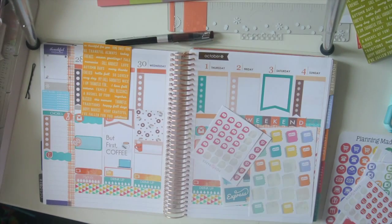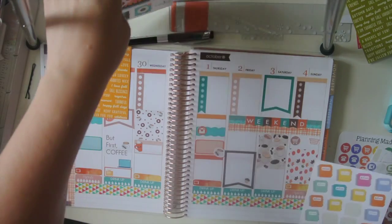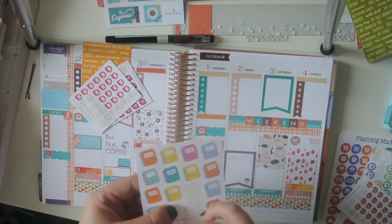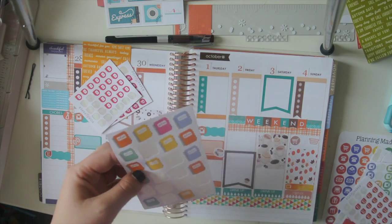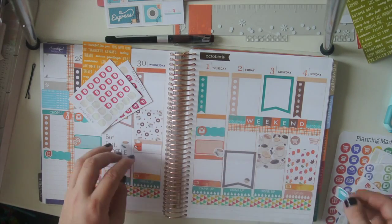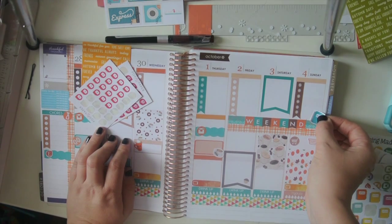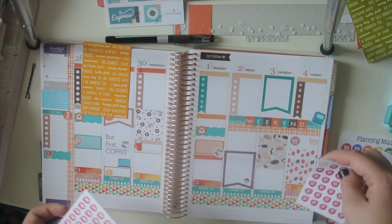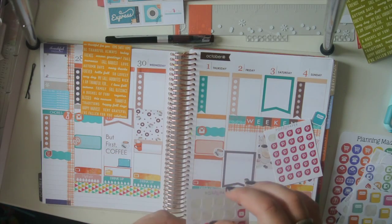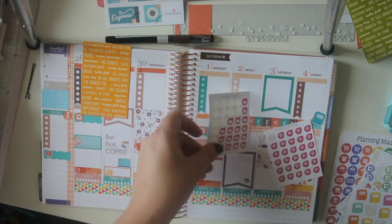Alright, not using those today but just thought I'd show ya. So I'm almost done. I'm going to put a plan sticker on Sunday, I'm just going to stick it down here. And I've got to do my videos.